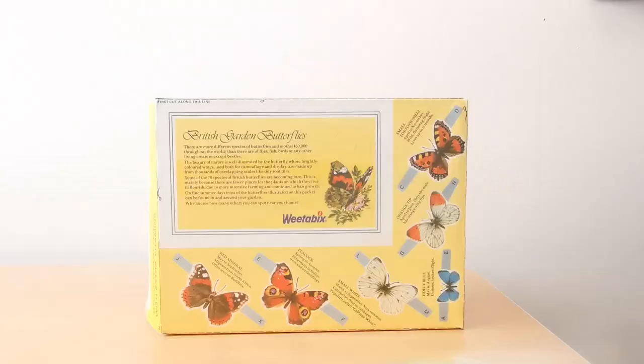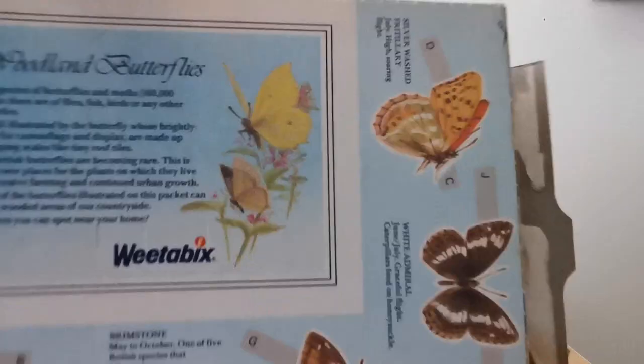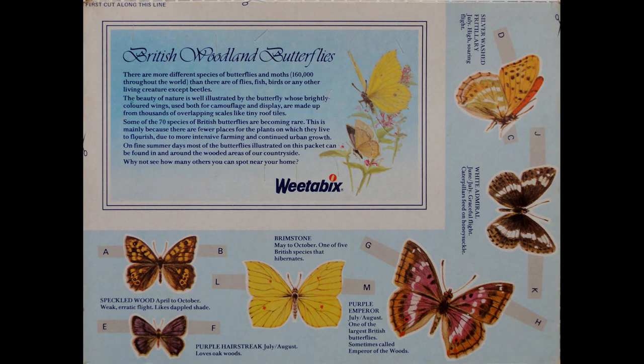This is obviously intended to be a sort of grass scene — quite clever. And then here's the third in the butterfly series: British woodland butterflies.